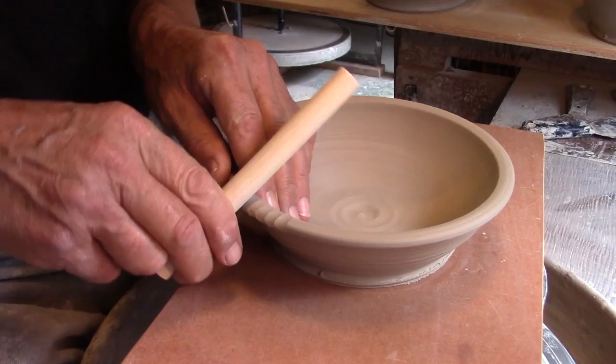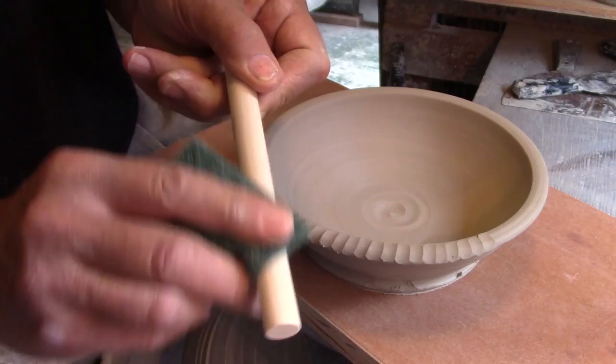I'll use a slightly larger diameter dowel to notch the whole rim from the outside to the inside. Again, it compresses the rim.